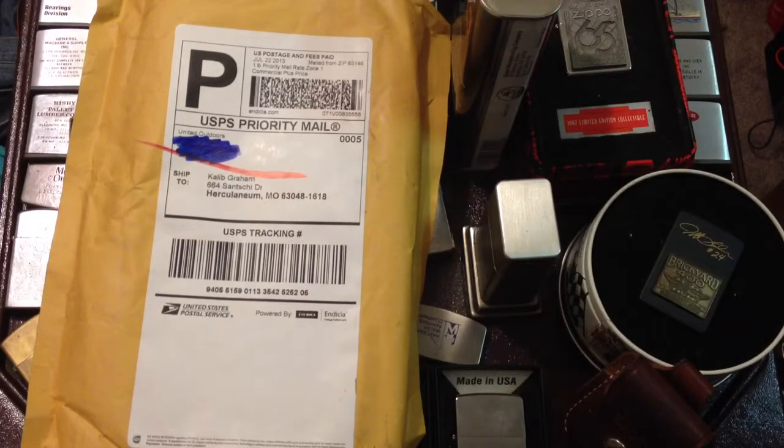Hello YouTube, I have an unboxing or unbagging video. I got something in the mail — I got the wrong one before; I didn't realize it. So this is actually the right one. It's my fault for not paying attention on eBay, but I was very happy with the other one.